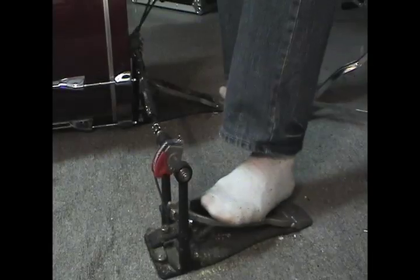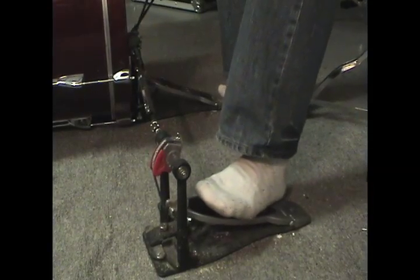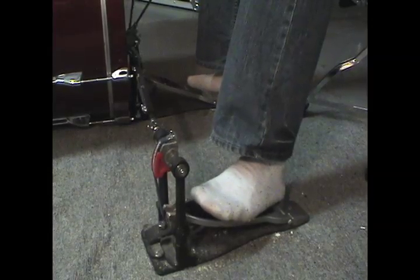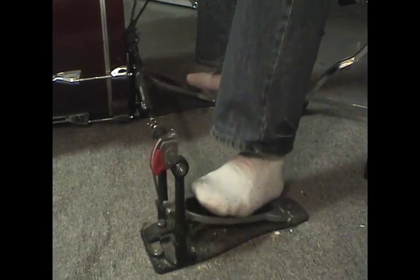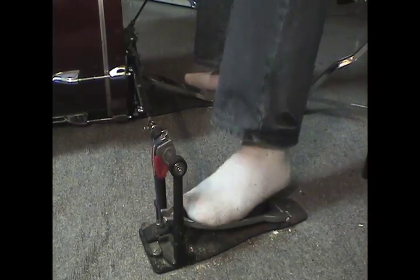One misconception about the technique is the name itself. Heel-toe makes it sound like the first stroke actually comes from the heel, which it actually doesn't. I put my foot across the board at about a 45-degree angle, something like this. Then I drop my heel down onto the floor. So the motion does begin with my heel, but the actual impact comes from about the middle of my foot — like this — and then I drop the toe.